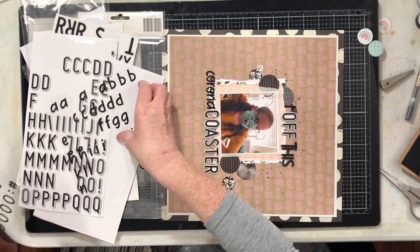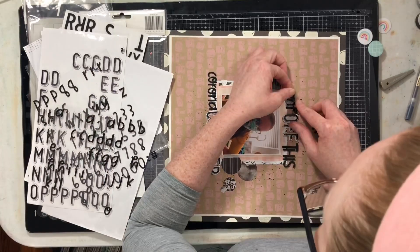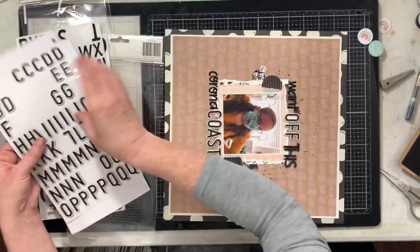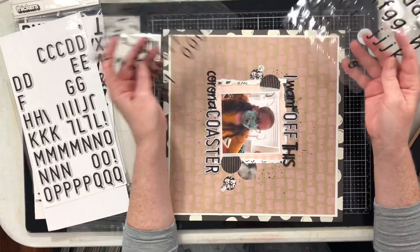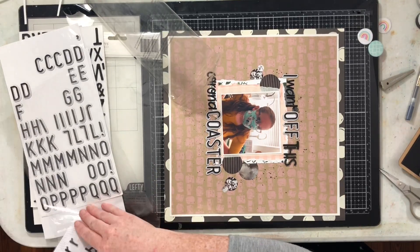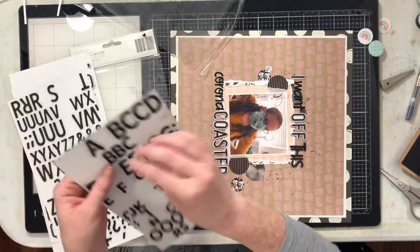I still need a couple of 12 by 12 layouts in my scrapbook because I've documented a lot of our quarantine and COVID journey — the news headlines and things like that. A lot of those have ended up in my Project Life or my COVID TNs. I still want to add a couple of pandemic-related pages to my 12 by 12s simply for my 2020 album, so there's not a huge gap in that album and it makes sense as you look through it. I thought this would be a great opportunity to grab one of these mask photos and scrapbook it.